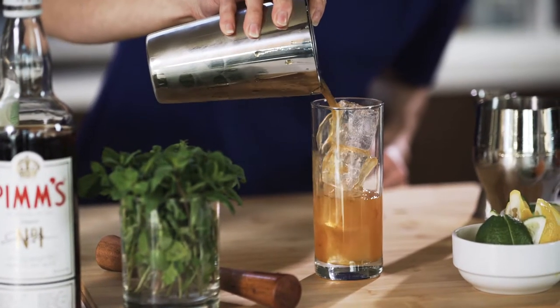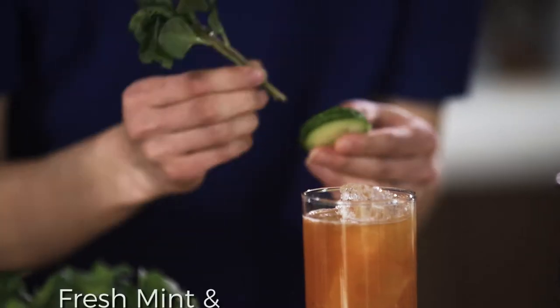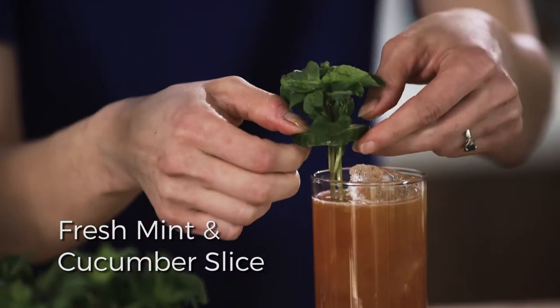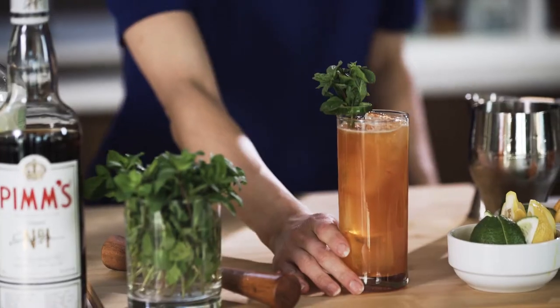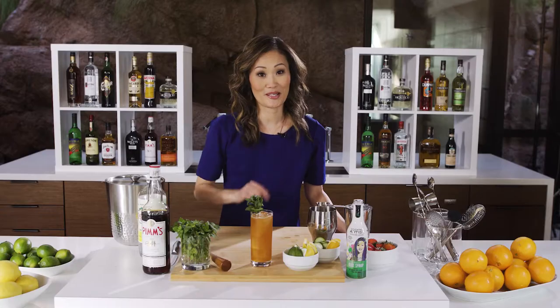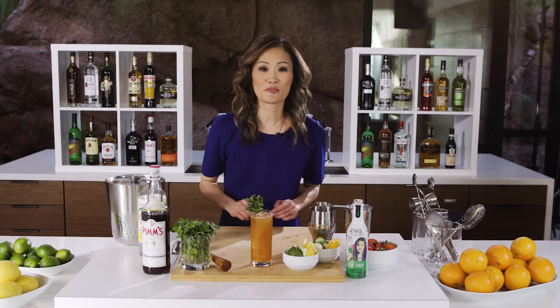We're going to go ahead and strain this to make it nice and minty and fresh. Just punch that right through and garnish it right over like that. And there you have it — the Pimm's cup. Thanks for stopping by and remember, you too can be a cocktail artist. Feel free to share your special cocktail creations with us at hashtag cocktail artist.